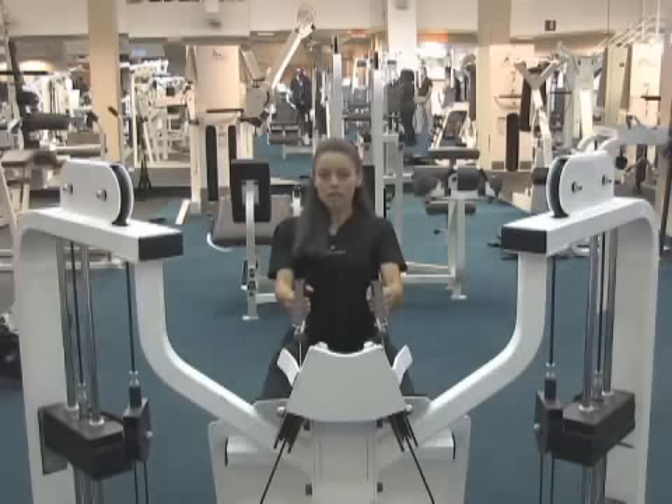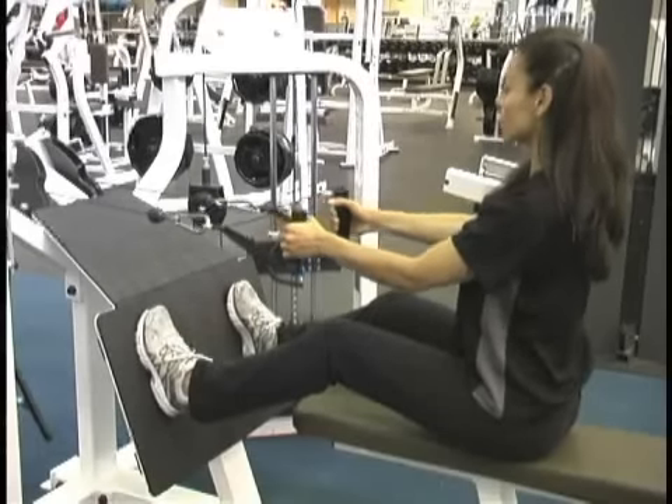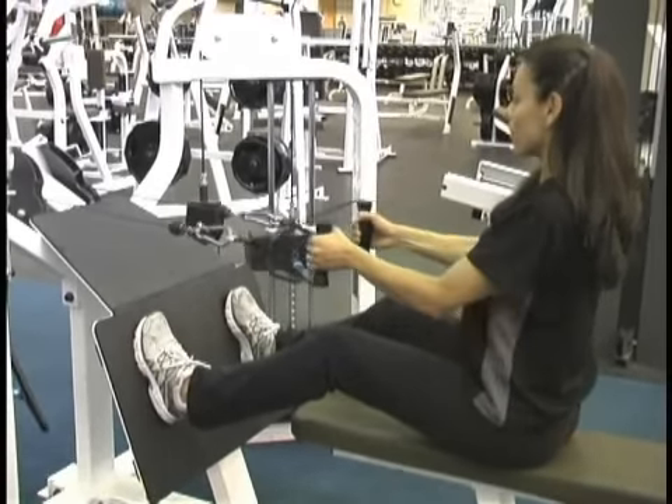Let it come forward slowly. You don't want the weight stack to hit. Draw your shoulder blades back slowly, keep pulling back. Your elbows go just to about your midline and then you're bringing it forward again.